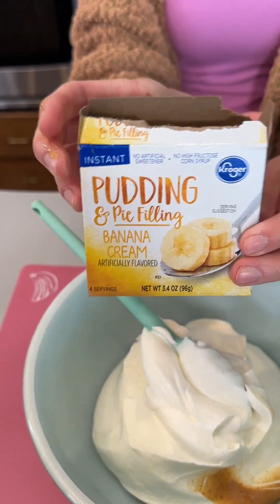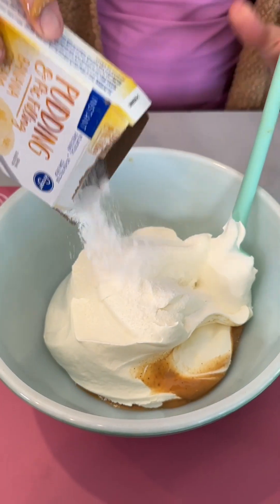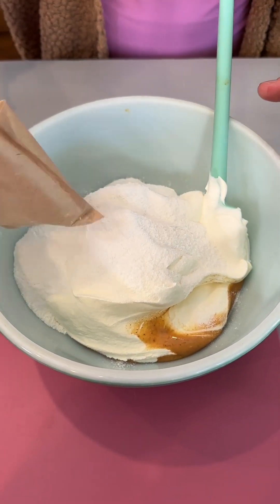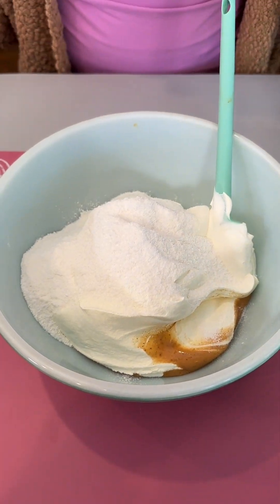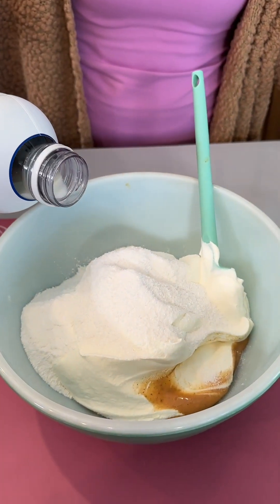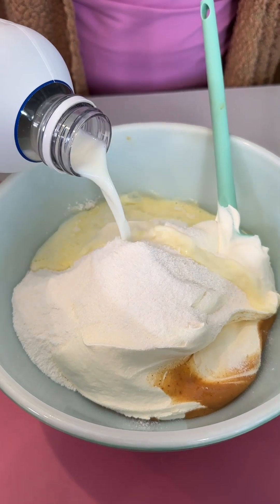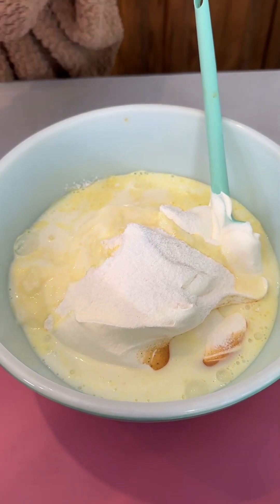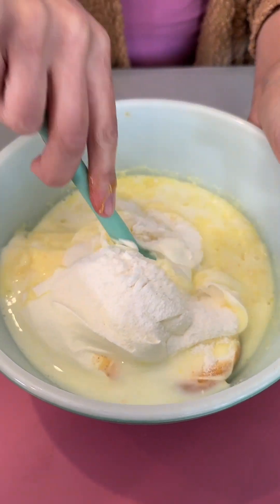We have some banana cream instant pudding and pie mix — you want to use the instant kind for sure. We're adding in about a cup and a quarter of our milk. I'm using 2% milk, but you can use any kind of milk you'd like. Just like that, let's get these ingredients incorporated together.